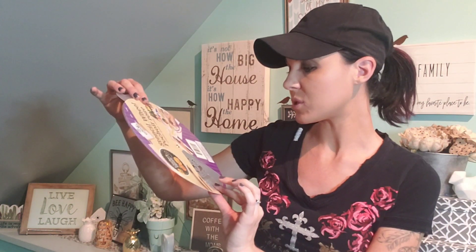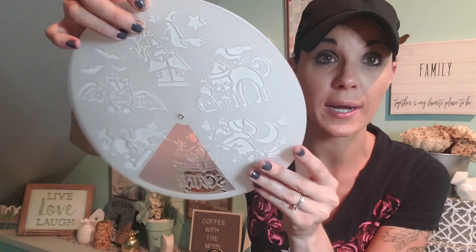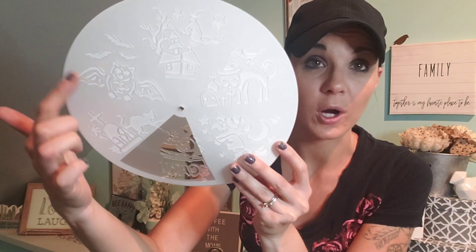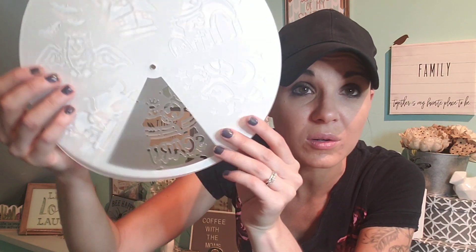This was really different and cool — it's called a stencil wheel. The kids can trace the designs with markers or paint. It has a kitty, a haunted house, a bat, another kitty with a gravestone, and designs that say 'scary' with a potion. I thought that was pretty cool. There's apparently another design out there too, so keep your eyes open. This is an amazing deal for a dollar.